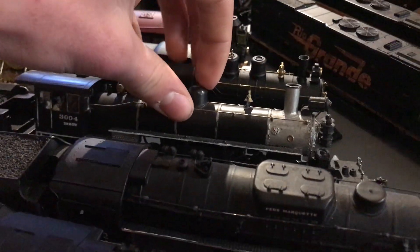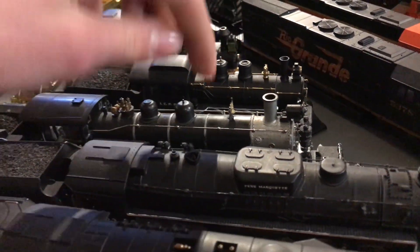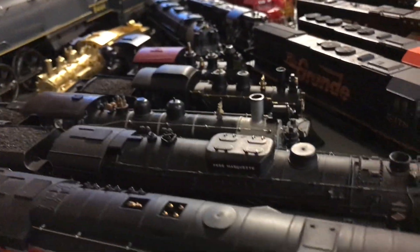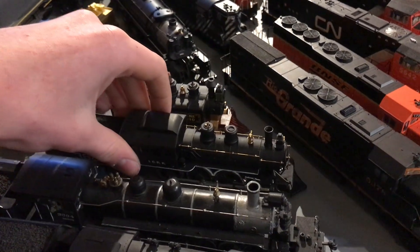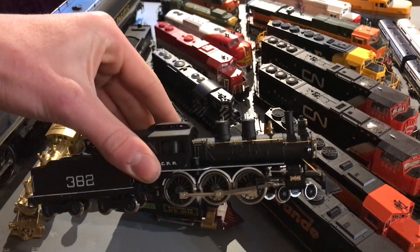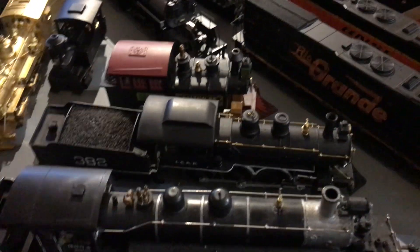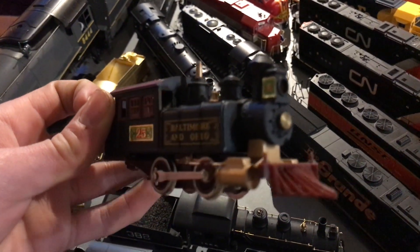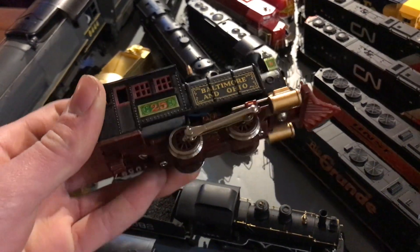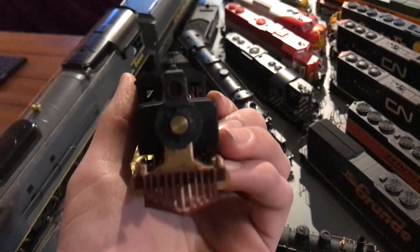I think I have my personal favorite — my Mantua 2-6-6-2 that I did a bunch of work on. I'm considering doing a repaint for the aforementioned fictional railroad. We have my Riverosi Casey Jones number 382 — this one runs pretty well and I got a new headlight bulb in it. And then we have this little fella — you might recognize him from SMT's channel. It runs pretty well, and yes, it does wheelies because there's no front weight. It's just a fun little engine.